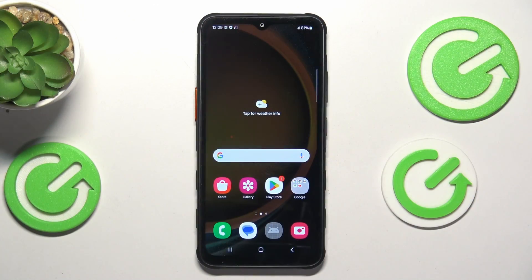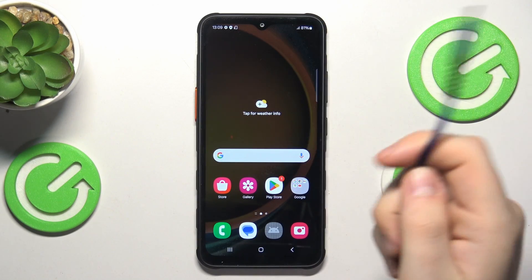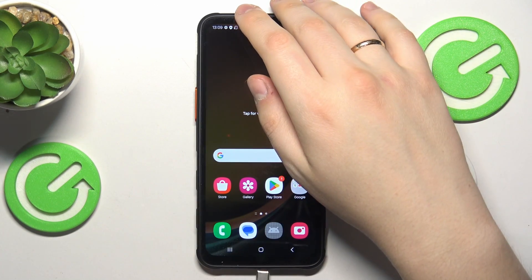First, you will need to make sure that your Samsung phone is connected to your PC, laptop, or some kind of computer.